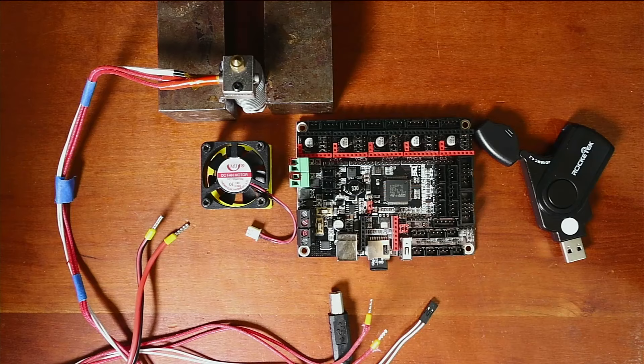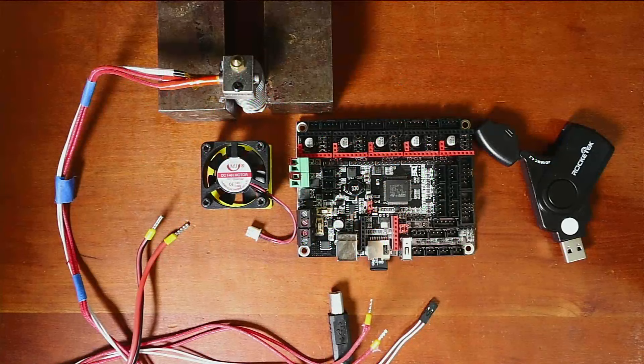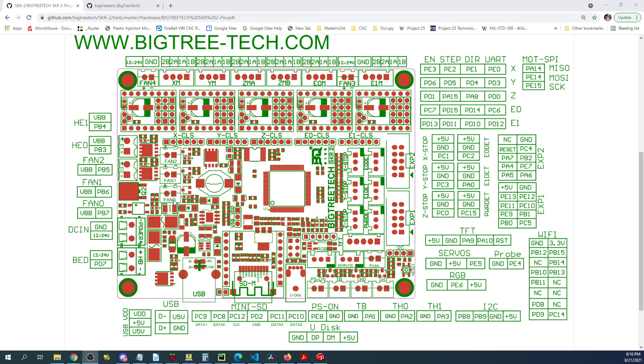We also need to know about our thermistors — we have our heat bed, then our first extruder and second extruder. In the pinout diagram you can see hot end zero and hot end one for a second extruder if you're using one. Down here we have our thermistor connections: TB for thermal bed, TH0 for the hot end, and TH1 for the second extruder. I'm going to use fan three, which is actually fan two because it counts from zero, and the pin number is PB5 — that's going to be important in a minute.